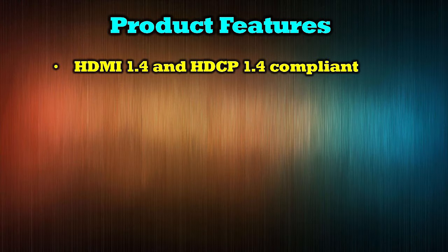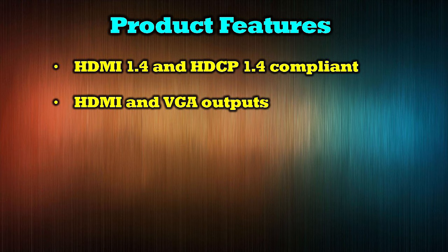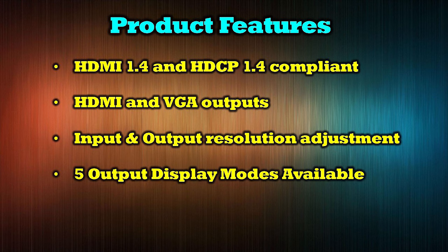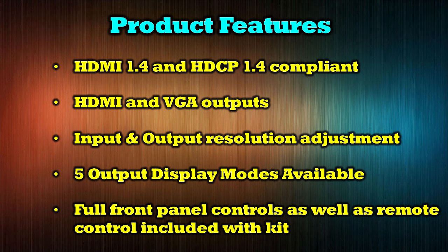Now for the specifications: the product features both HDMI 1.4 and HDCP 1.4 compliance. It provides both HDMI and VGA outputs as well as easy input and output resolution adjustments. There are five output display modes available, and selections can be made from the front panel controls or the included remote control.